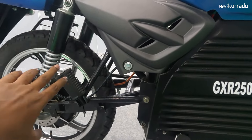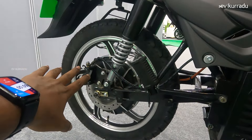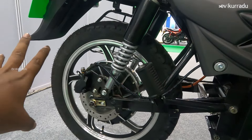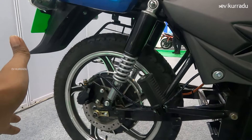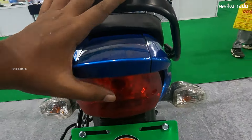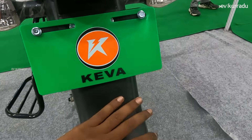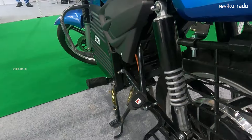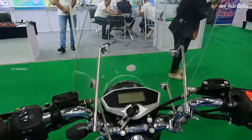There are footpegs on the rear side. There is disc braking on the rear as well. You can see the rear side which also features footrests, a center stand, and a side stand.